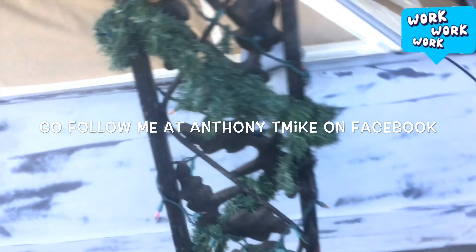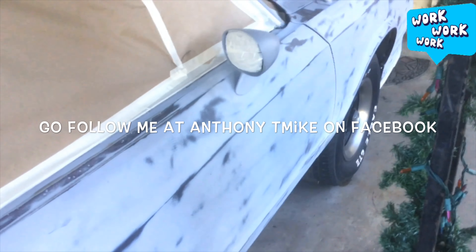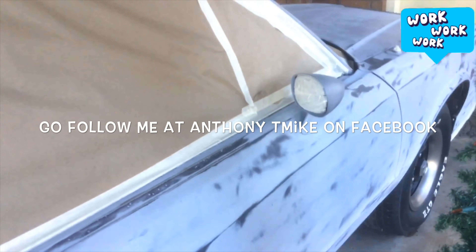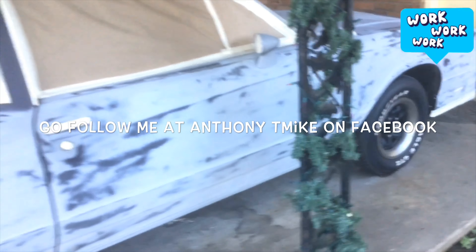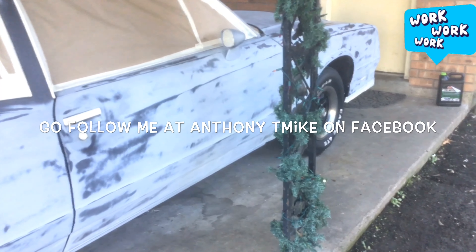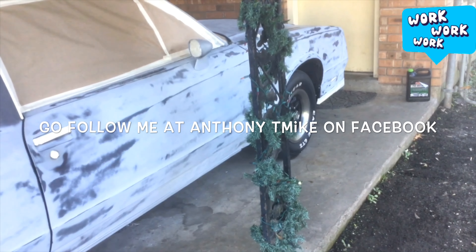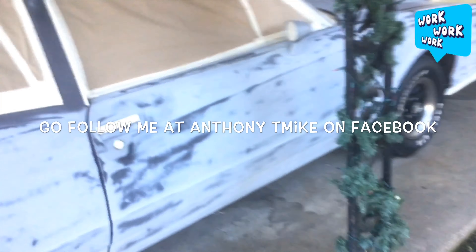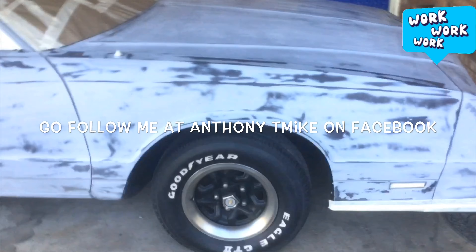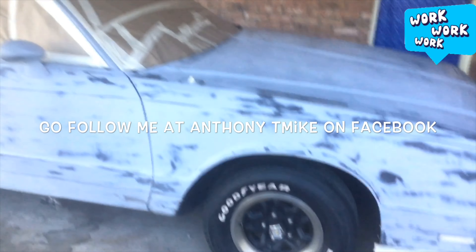I want to change these mirrors out — I'm not going to keep these at all, but I still just got them on there just in case I don't find them. But if one of you guys out there got them, you can inbox me and let me know at Anthony T. Michael on Facebook. Let me know that you got them and how much you want for them, and I'll go ahead and get them from y'all.